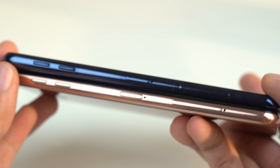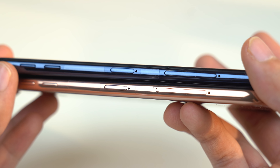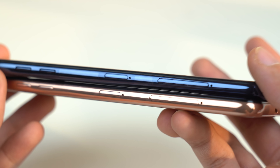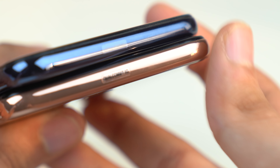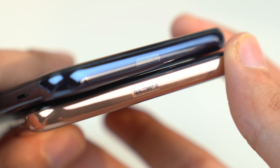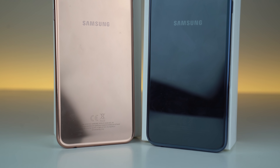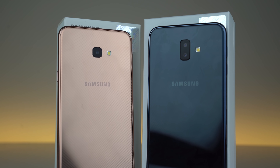Towards the bottom we get the headphone jack as well as the normal USB 2.0 port — not Type-C. Towards the left we have the volume rocker as well as two separate SIM card trays, so you can put two SIM cards as well as a micro SD card at the same time. On the top we have nothing but the Qualcomm 4G stickers, so these phones do support 4G.